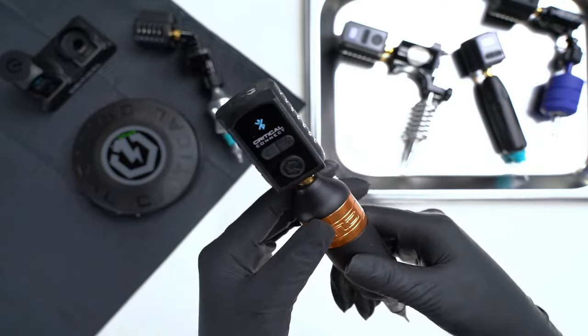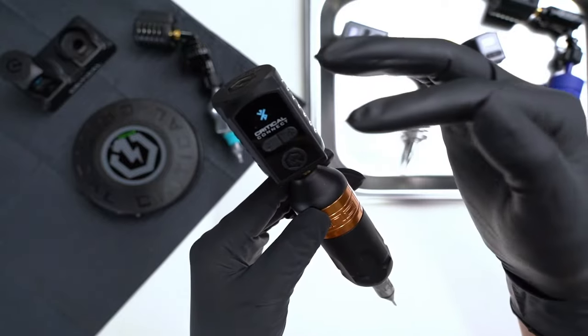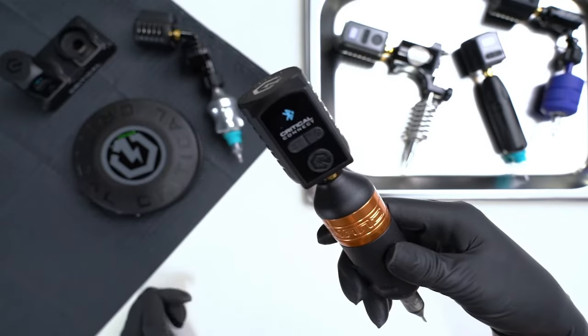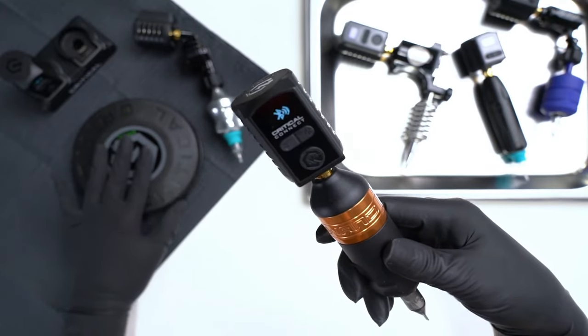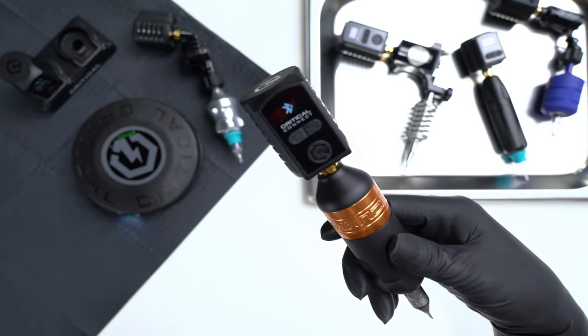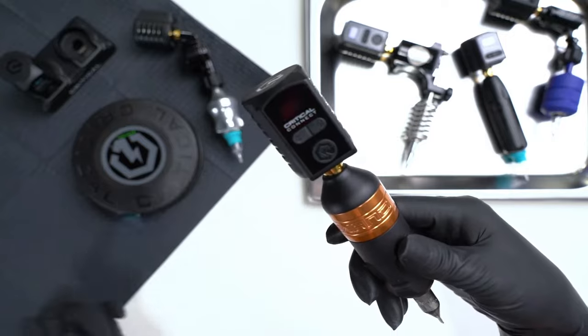The first thing you'll see is that it's disconnected because it's not connected to anything. To search, you're just going to hit the plus button. Now you see a search icon — hit the foot switch once and you'll see that it's blinking white. Now it's paired once you see that icon.